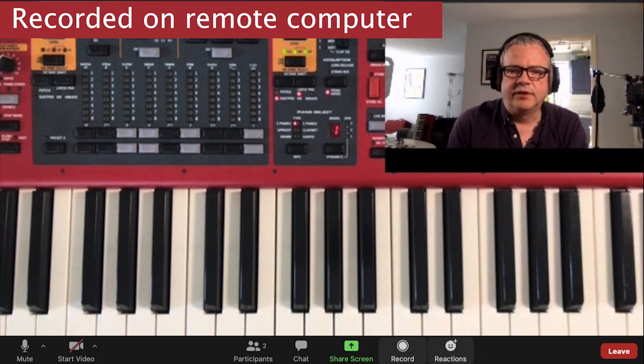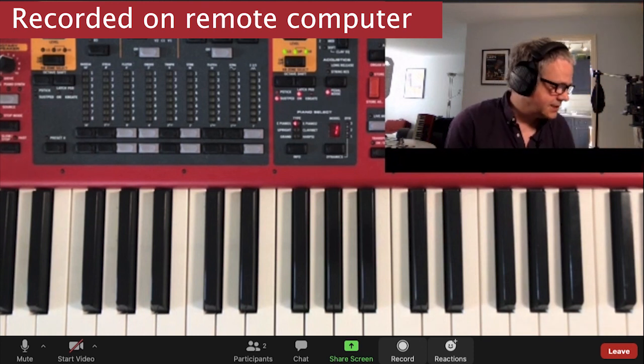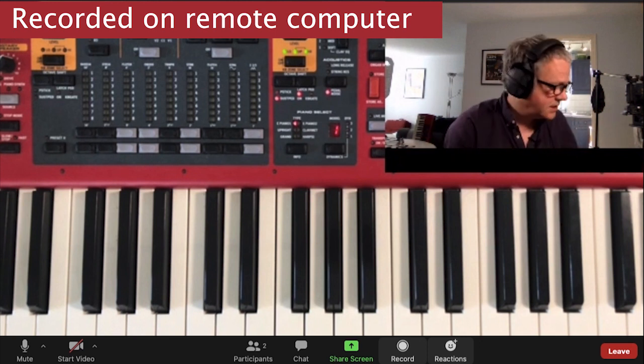The one thing that was different is that stereo doesn't work — even if you've got it enabled in Zoom, stereo was not happening. So let's just test that: I'll put a ping-pong delay on the sound, so you should hear it bouncing between left and right. I'll just play something.